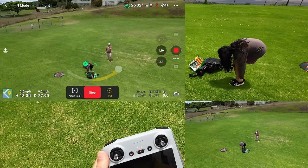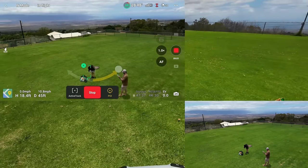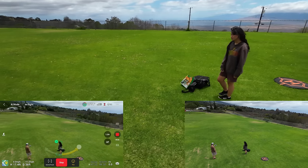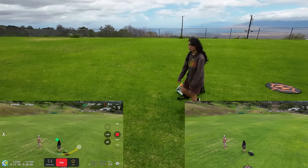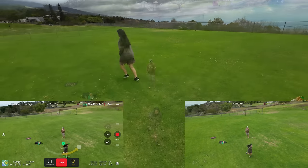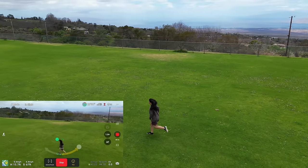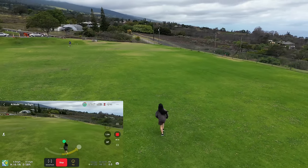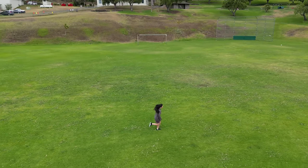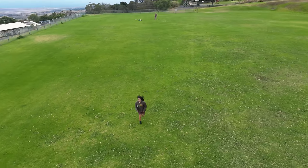Remember you have to click on the subject or it doesn't know what it's tracking. Let's do a fast POI orbit. This is like an orbit-follow — see how it's tracking her while she's running and orbiting her. Again, all obstacle avoidance is off, so don't even try to do this near obstacles.